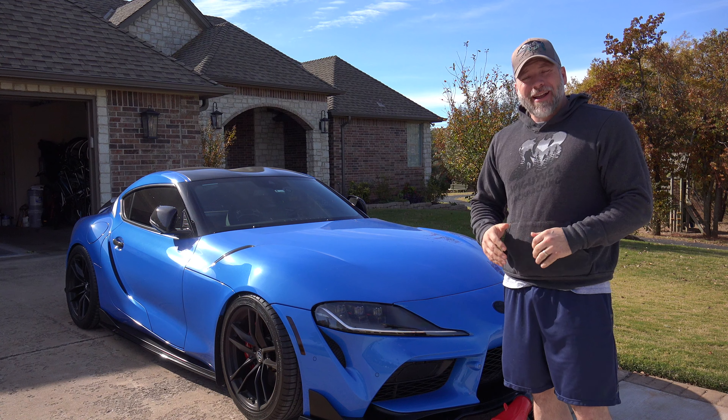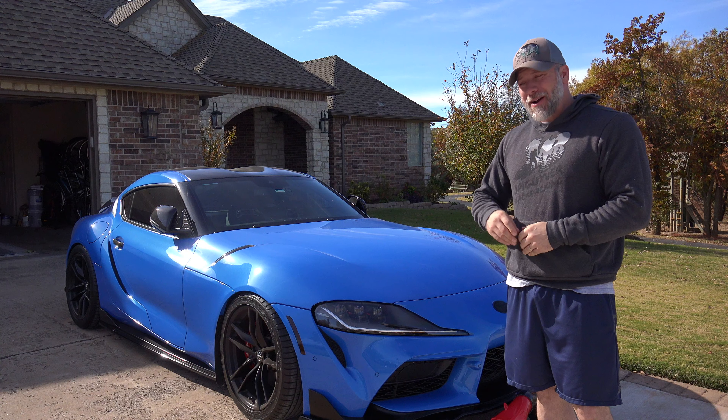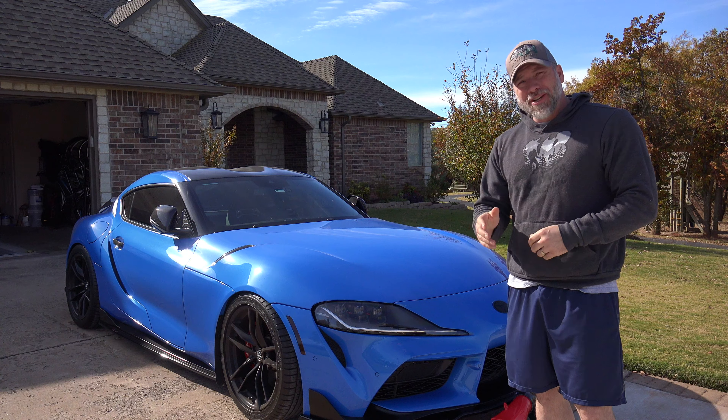Hey, what's up everyone? Thanks for joining me today. I'm Mark. This is Pagavis Garage. I appreciate you coming back and checking out this channel.